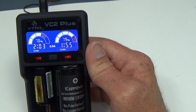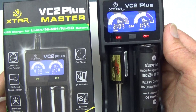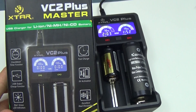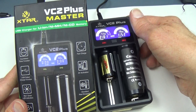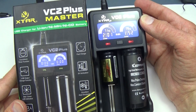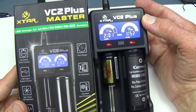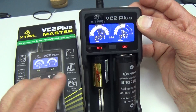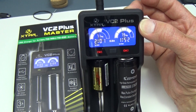That's the VC2 Plus charger from X-Star — I would say go for it. Visit my website at lightsandgear.com for a full written review, additional pictures, and a purchase link for the VC2, which was provided by the folks at GearBest. Thank you very much for watching, and until next time, so long from Lights and Gear.